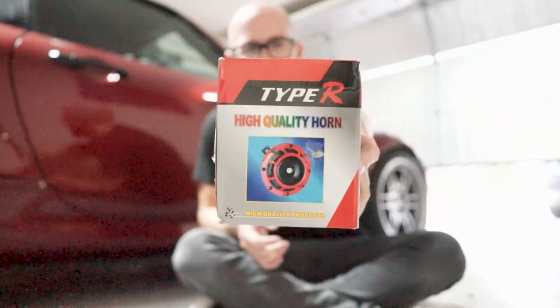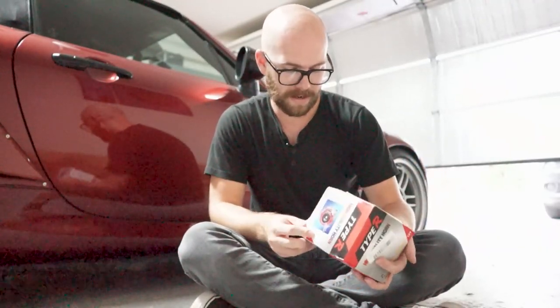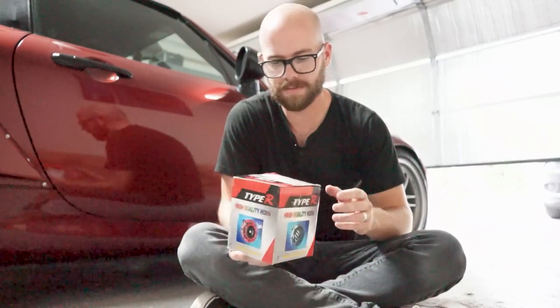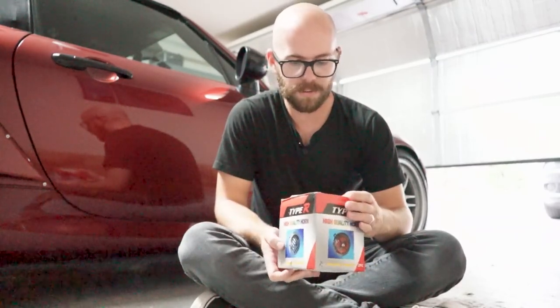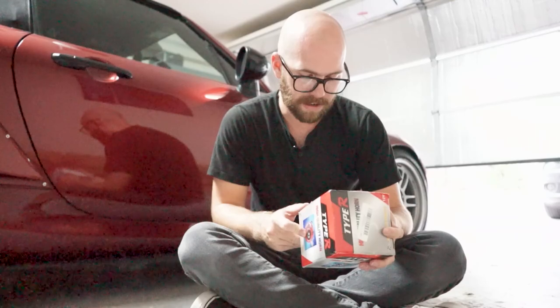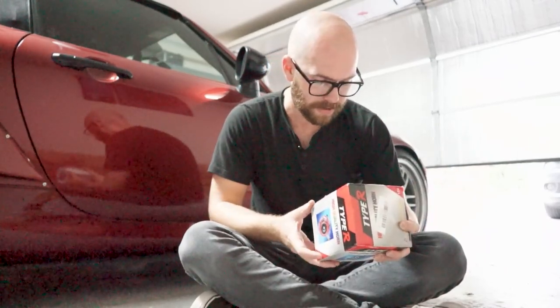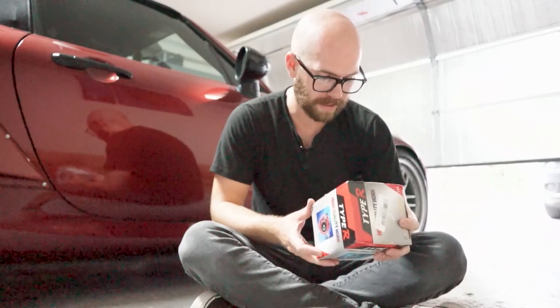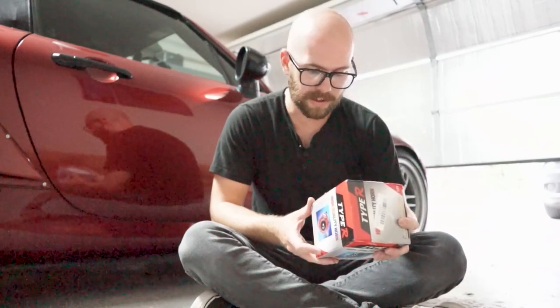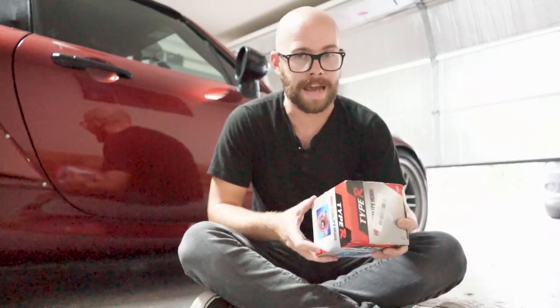These are described as high-quality horns made by high-quality products — I don't really know what brand this is. It's just a Hella horn knockoff. They are dual 12-volt horns with a high-low frequency. The directions aren't even in English at all — I think we have French, Spanish, German. The only words I can understand on this are 'battery,' 'relay,' and 'commando horn.'